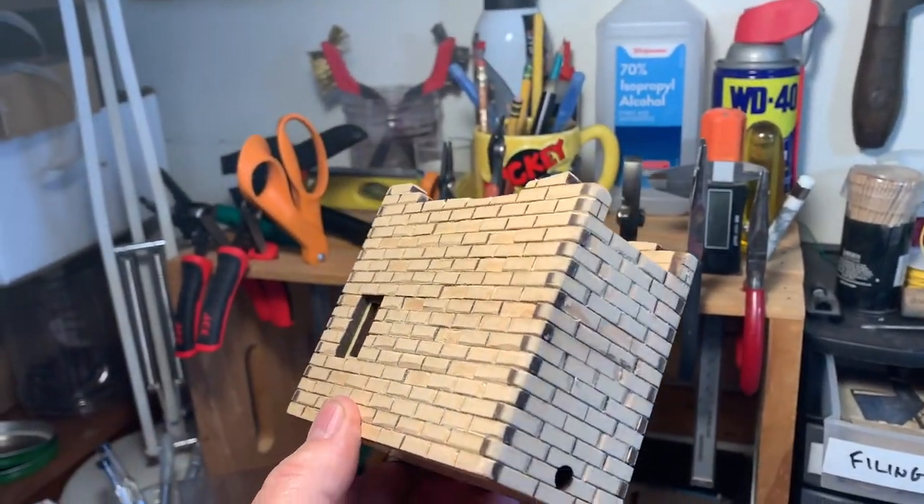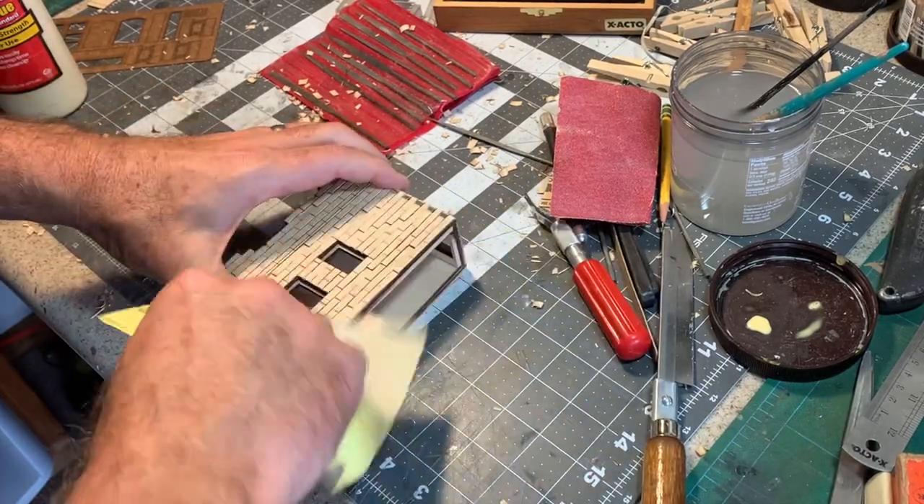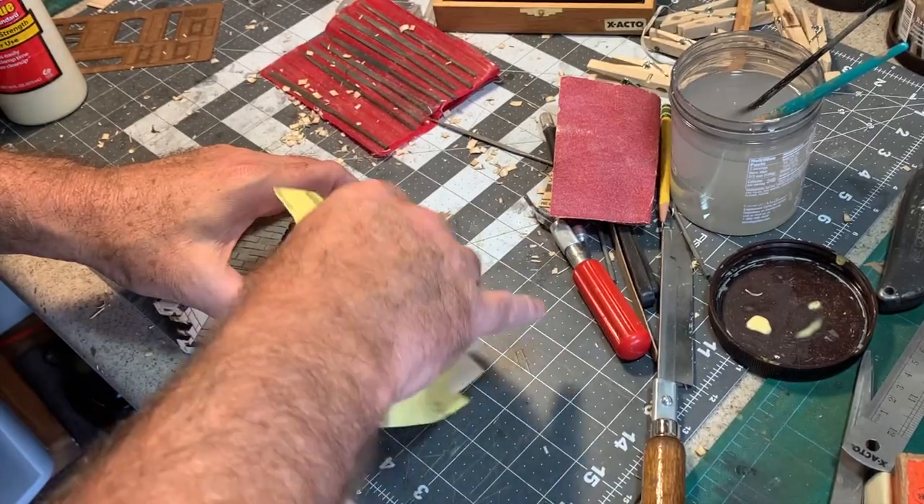The next thing I want to do is start adding some detail to the actual bricks and create an uneven surface where some bricks are more pronounced than others. Using a chisel blade, I can go in and peel away the surface of some of the bricks. I used the chisel blade and a triangle-shaped mini-file to do most of the carving, rounding the edges for a more realistic adobe brick look. With the carving complete, I lightly sanded the surface with some 400 grit sandpaper to remove any fuzz or loose shavings.